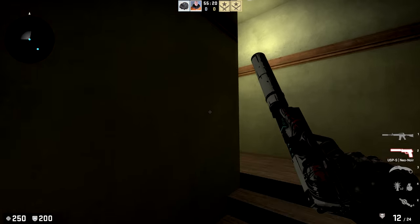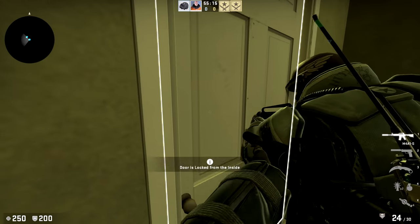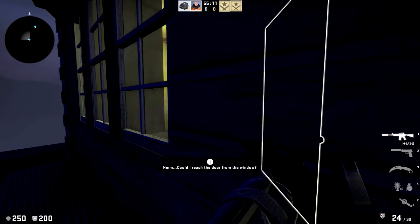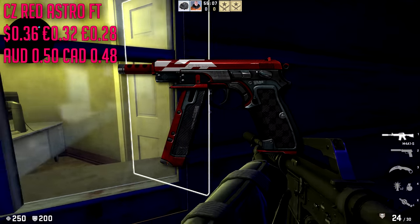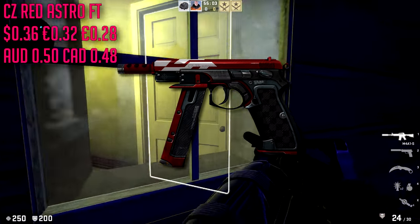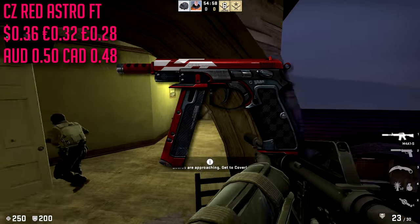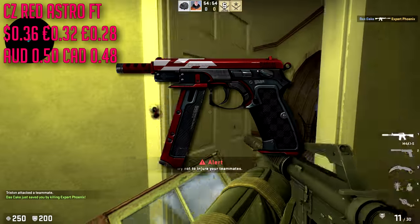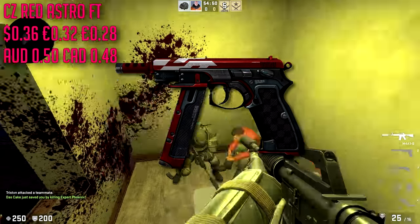I chose the CZ over other options like the Five-SeveN or the Tec-9 because it's a universal pistol you can use on CT or T side. For the CZ we are going with the Red Astro in field-tested condition at about $0.36. It's a very red skin with a very clean design. You could also go with the Crimson Web — personal preference — but I love how bright the Red Astro's red is.